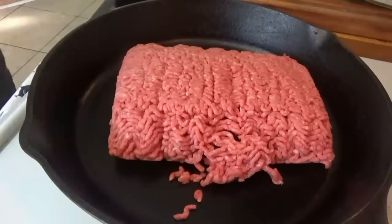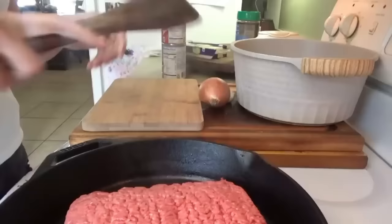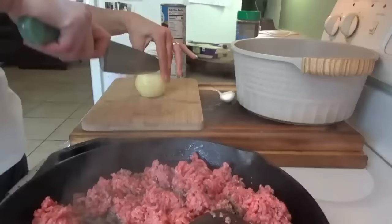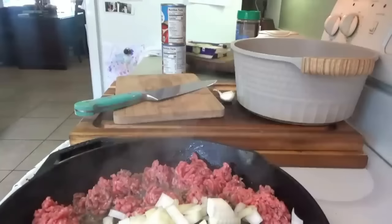If I had jarred pasta sauce I would totally use that, but I don't have any, so we're going with the homemade. I'm just going to chop up this small onion and garlic and add it right in with the ground beef. I might have to use two skillets because this one might get too full. I'm also going to make some garlic bread. The recipe said crispy yet tender noodles — it's kind of like a one-skillet dish besides having to cook the pasta. We'll make the sauce all in this skillet with the ground beef.